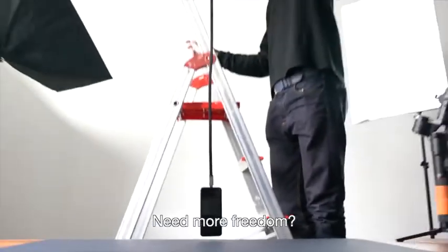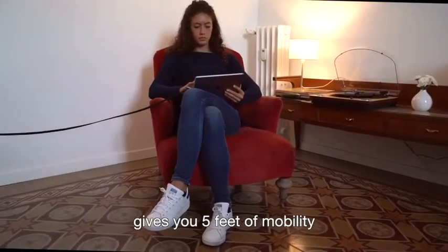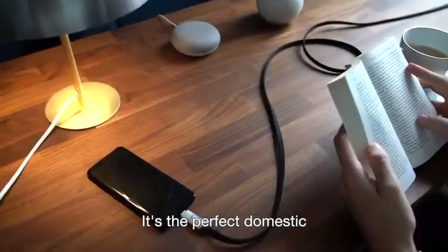Need more freedom? InCharge 6 Max gives you 5 feet of mobility. It's the perfect domestic and travel cable.